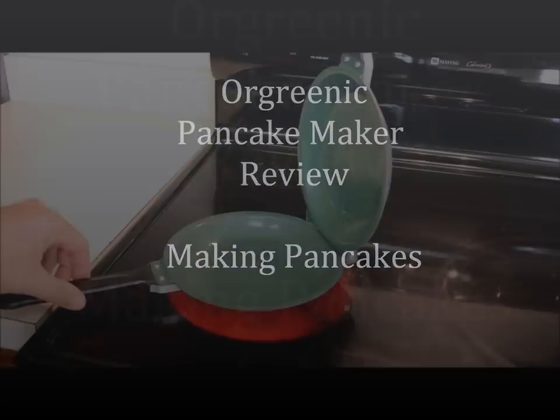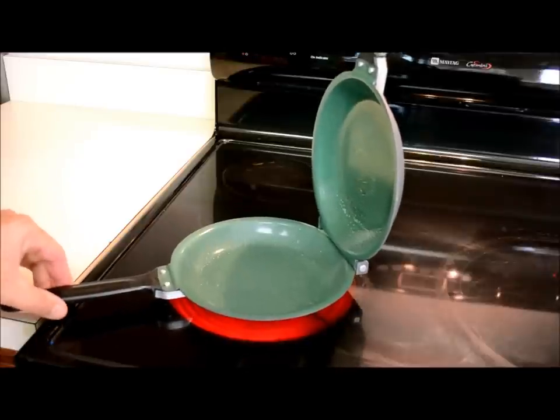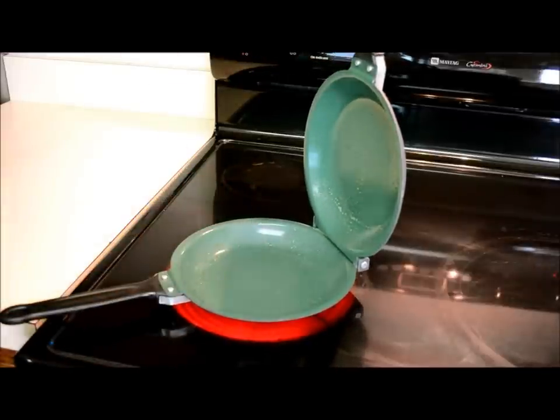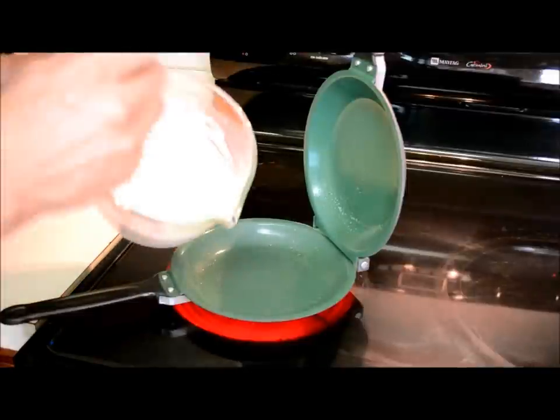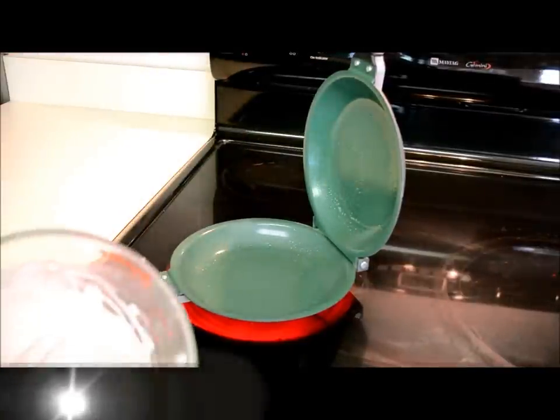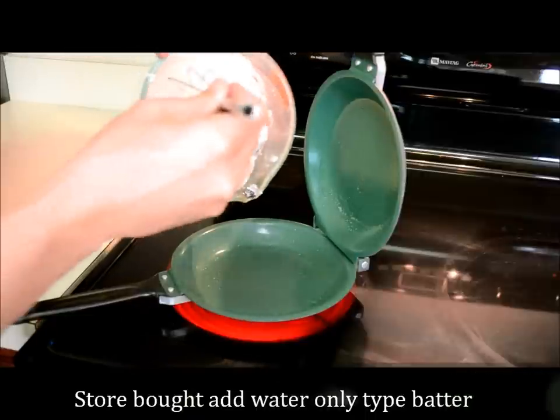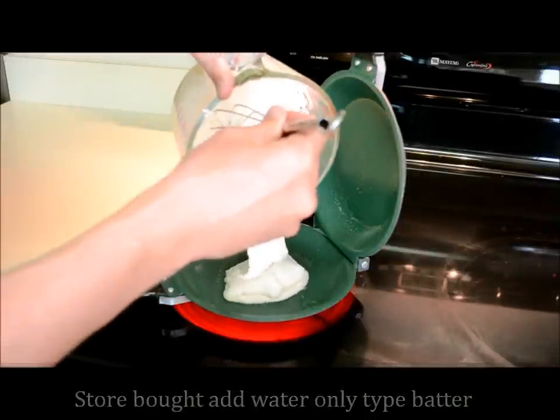Now we're going to try what I primarily want to use this pan for — I'm going to make a pancake on it. So we'll pour the batter right in here, close it, let it sit, and flip it in a few minutes. Here's the batter, nothing special, just the regular just-add-water kind of supermarket batter. Pour it in the middle.